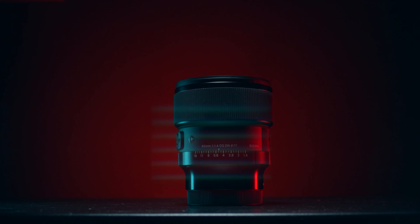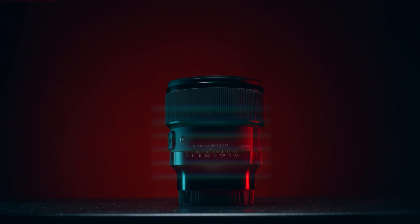Today we're going to be talking about the Sigma 85mm f1.4. But first, if you're new to the channel, my name is Anson, and on this channel we talk about filmmaking gear, specifically gear for the budget-conscious filmmaker. So if that's you, consider subscribing.